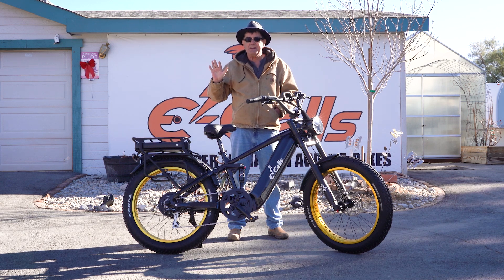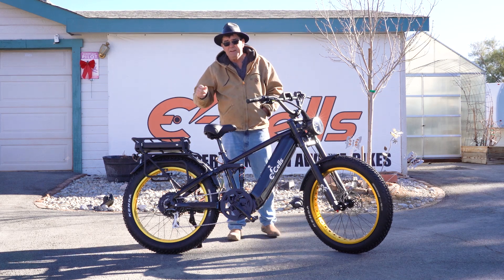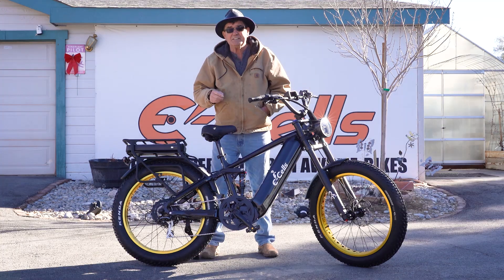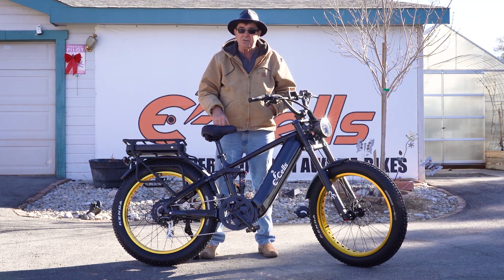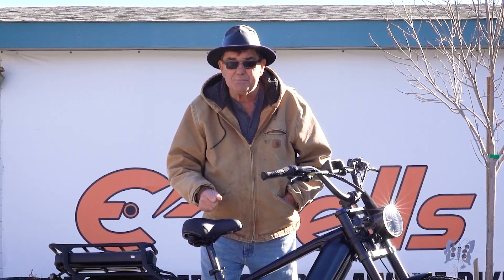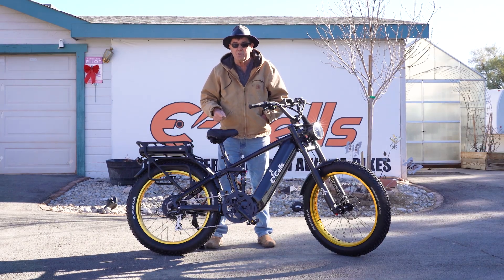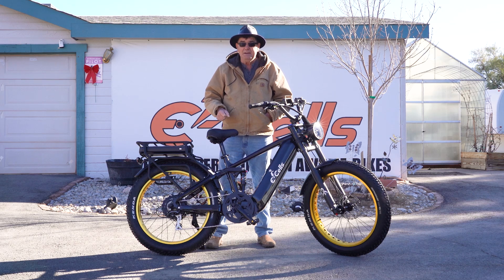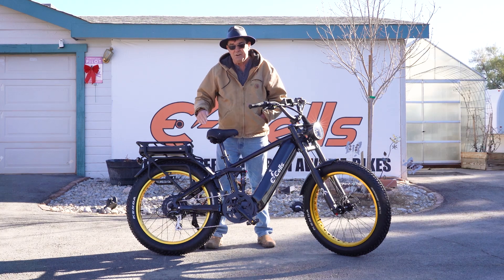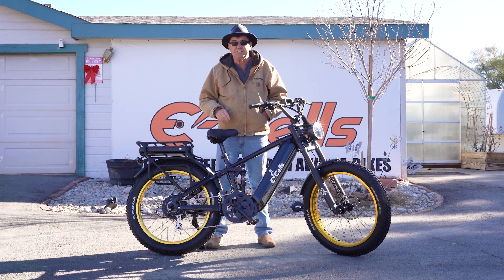Hey everyone, this is David with E-Cells E-Bikes, and I'm here to introduce today the most fabulous bike I've ever created — the new Dual Kingstar. As I've grown over the years, we're in our sixth year now. We specialize in high performance, high speed, high torque bikes. I was the first to offer an all-wheel drive dual motor dual battery bike, and today I'm bringing something brand new that is so revolutionary no one else can have this technology.